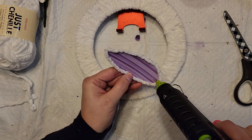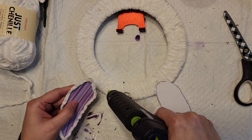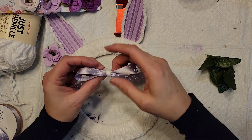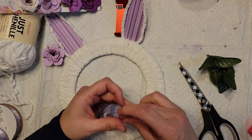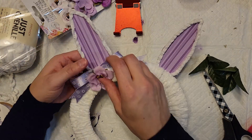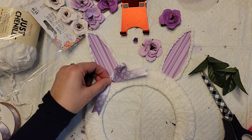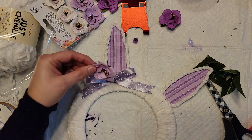I made two ears and hot glued them to the back of the wreath form. Then I took some pretty ribbon from Dollar Tree and made a little bow, wrapping yarn around the middle — though I'd suggest using extra hot glue there since the yarn doesn't hold very tight. I added extra hot glue when attaching it to the wreath form and glued it in place.